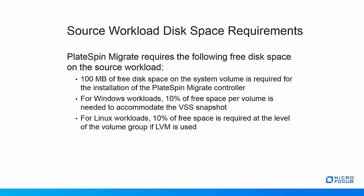Second, for Windows workloads, PlateSpin Migrate uses the Volume Shadow Copy Service, or VSS, to guarantee application-level consistency in the replication data. A VSS snapshot is taken prior to each replication and is maintained as long as the replication is running. Depending on the activity for the volume, the snapshot may grow in size during the replication. To accommodate for this growing snapshot, PlateSpin recommends to make sure that each volume has at least 10% of free space available.